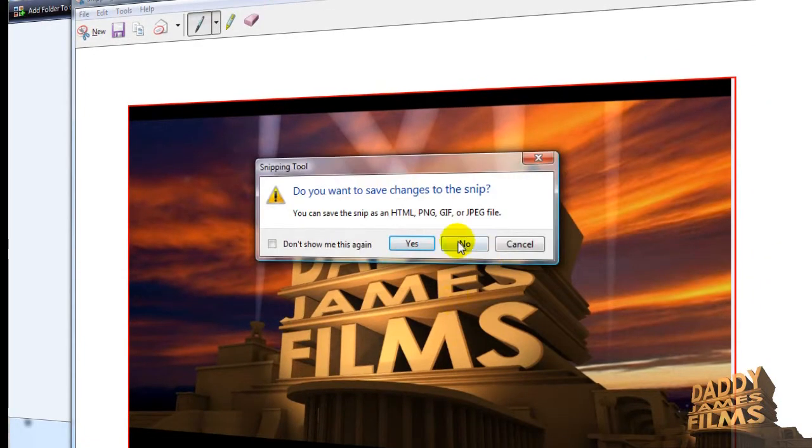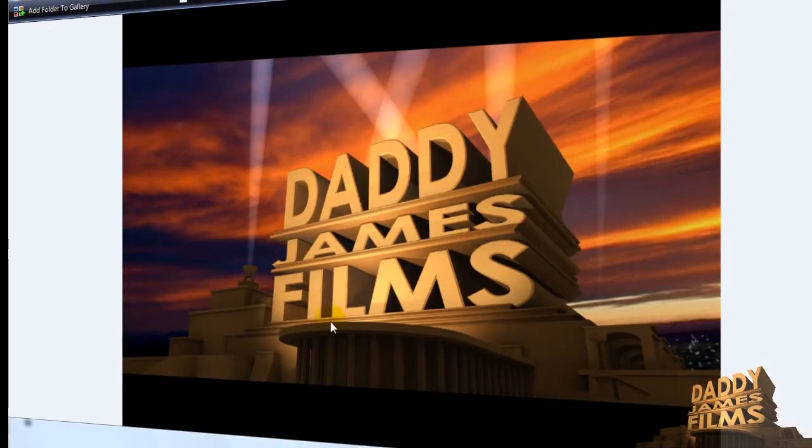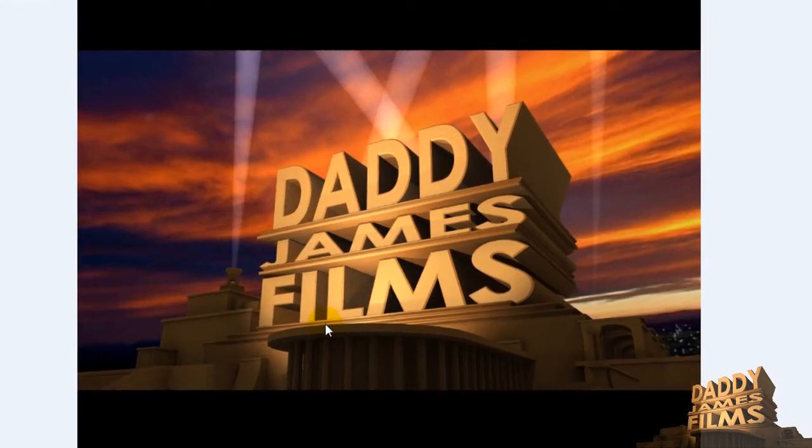That's what you would do on a video. Or of course you can go ahead, hit print screen on your keyboard and then open up Paint and paste it in Paint. There's a couple ways you can get a picture, but like I said, I don't really remember — it's been so long since I made this Fox logo thing.